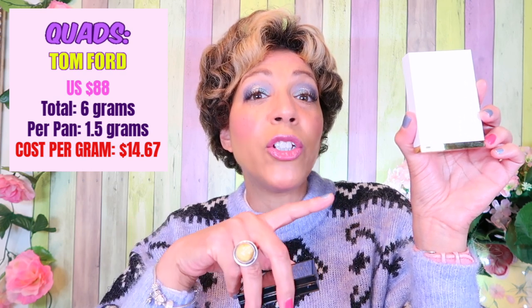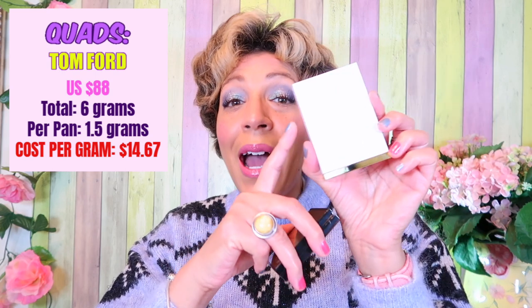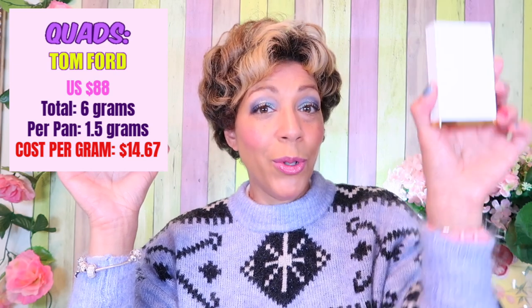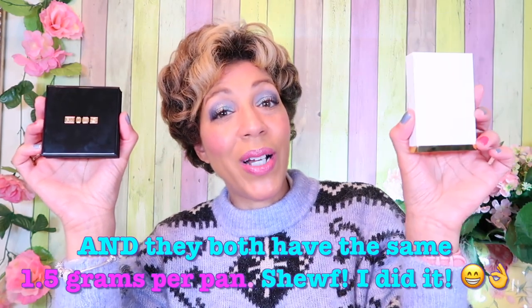On the website — Sephora, Holts, whatever — they got it confused, saying it's 10 grams, which would make it 2.5 grams per pan. That's wrong. On the actual packaging it lists six grams, meaning 1.5 grams per pan at a cost of $88 US for Tom Ford's. So Tom Ford's is actually more cost per gram than Pat McGrath's. Then we have Chanel Le Quatre Ombre at $62 US with only 0.5 grams per pan — a total of two grams — giving a cost per gram of $31.